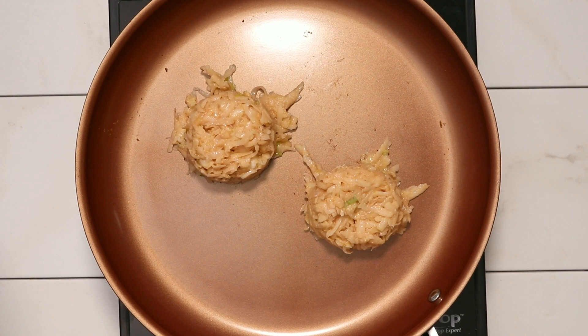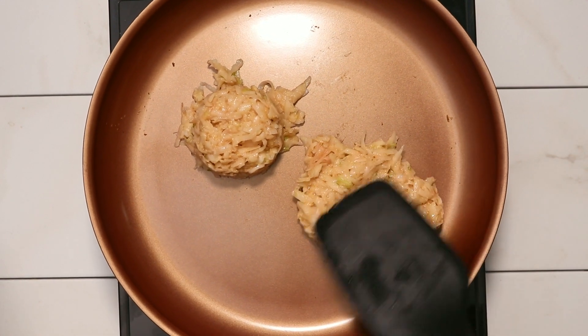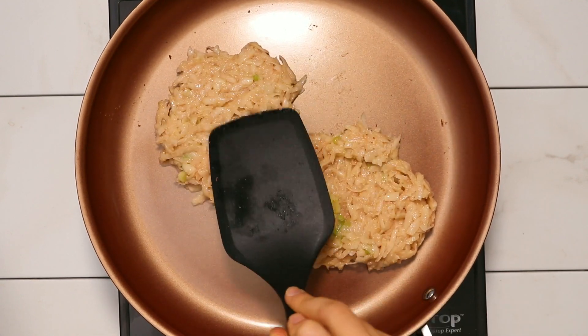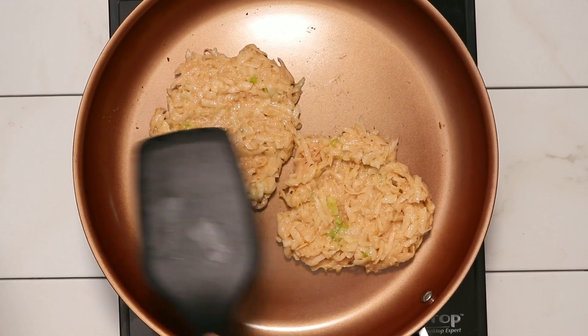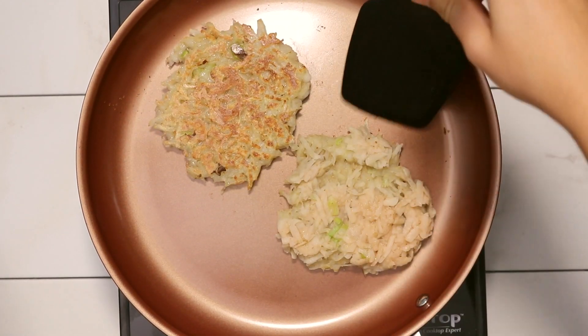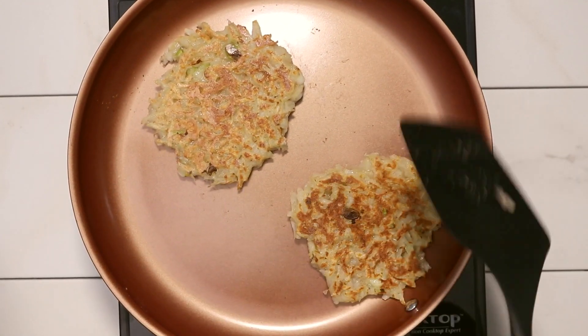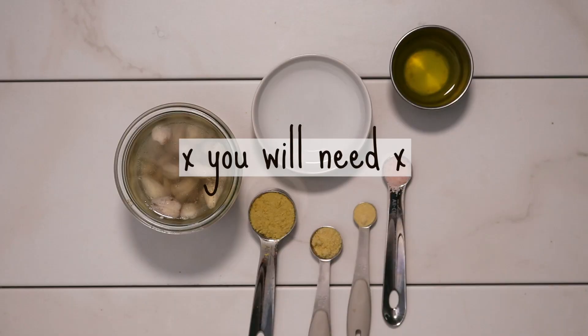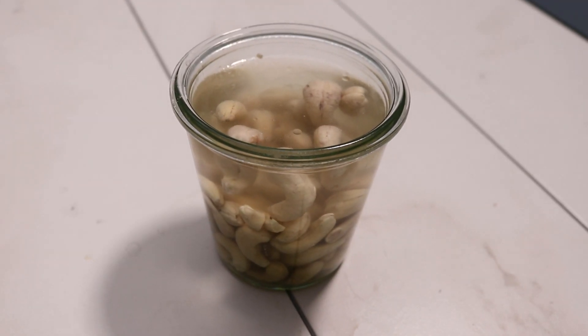If you have a pan that's big enough, you can cook two at one time. Also, you can use any flour for this recipe — I used a gluten-free all-purpose flour blend, but you could also use white flour, wheat flour, or rice flour. I just wouldn't recommend oat flour because it is naturally sweet. Now that we've cooked our potato pancakes, I'm going to show you how to make the cashew sour cream.